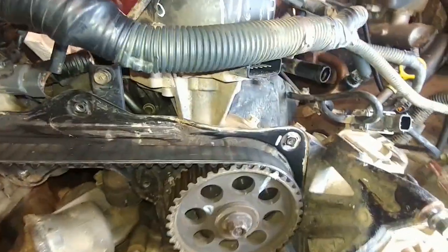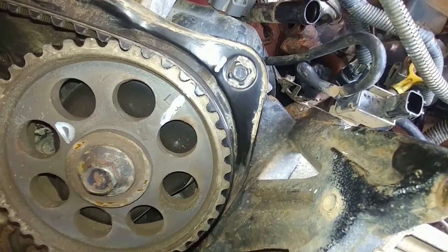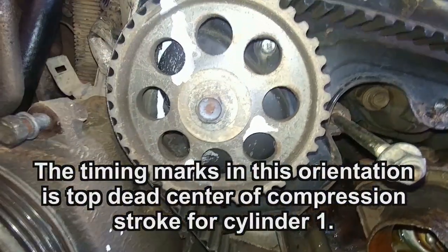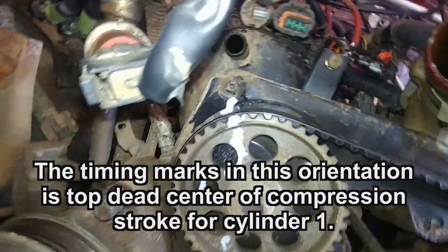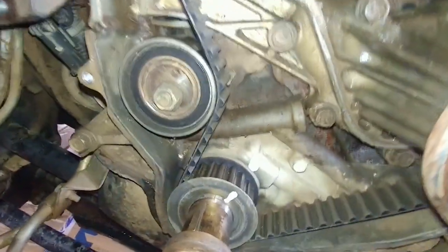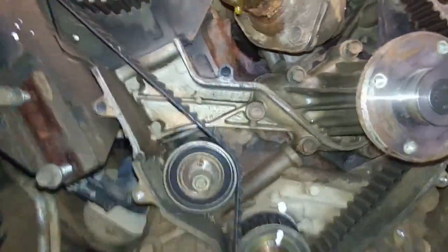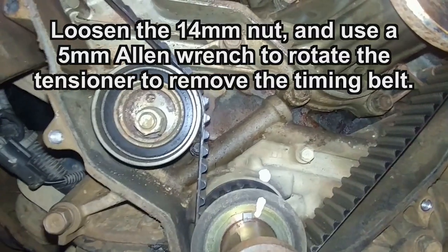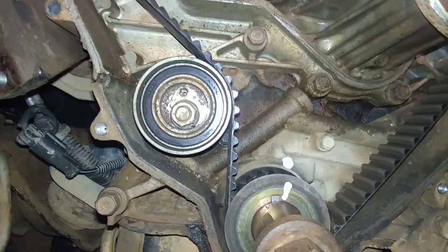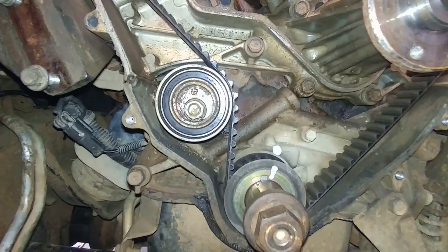Alright, we got the timing belt getting ready to go in. We got the driver side marked — there is a little punch mark on the actual sprocket and I just take a paint pen over it. The passenger side has a P and some other splotches with excess ink, but you can see how that one's timed. The crankshaft sprocket I've got marked on the top end because I didn't want to crawl underneath the vehicle. On the tensioner, the allen key is not quite vertical, so maybe right around 11:30 — that's where I want to tension the pulley.